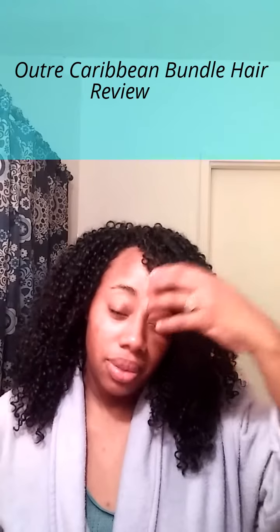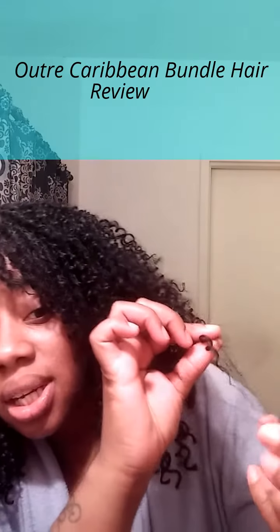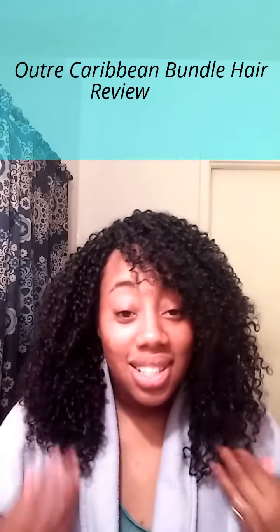I've dealt with synthetics that shed, but this one tangles a whole lot. I'll demonstrate — this is kind of tough, and some hair is going to come out. What I try to do is make sure before I leave the house there are no stray hairs. See this one right here — that's a stray hair that will eventually fall onto my shirt. That's the main reason I give it an eight.